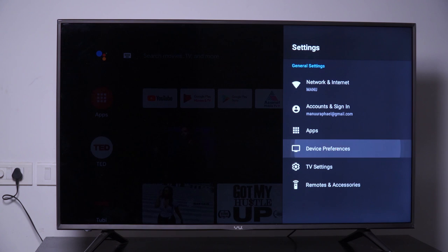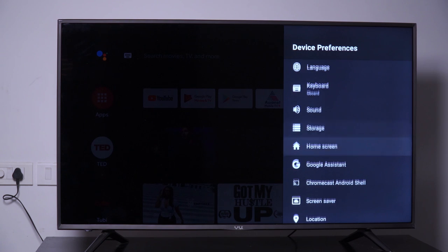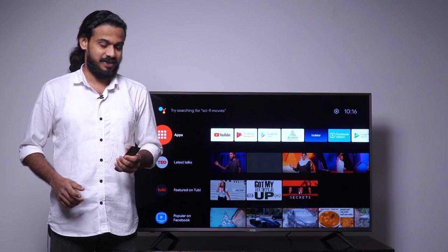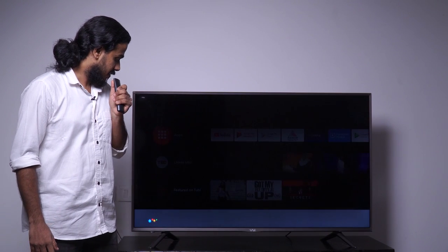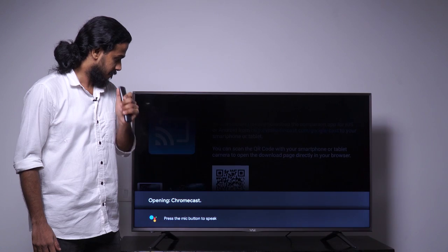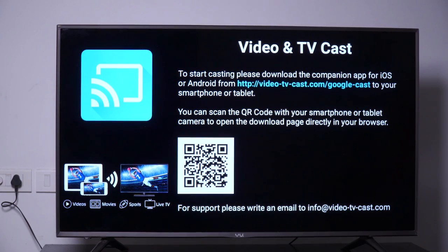Let's move on to device preferences. Under that we can set date and time, language, keyboard, sound, storage, home screen, Google Assistant, Chromecast, etc. Let's try the Chromecast feature on this device. Open Chromecast. Using Chromecast, you can mirror your mobile screen on the TV.